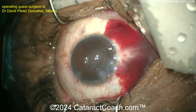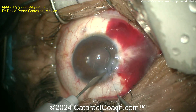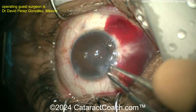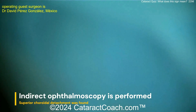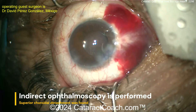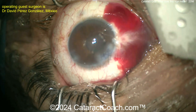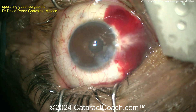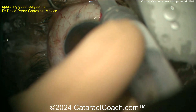The patient will be pretty happy — they had no vision beforehand, white cataract, and trauma. You have to be careful about the patient's other eye too: people who get trauma tend to get it again. Suture is in, and indirect ophthalmoscopy is performed.